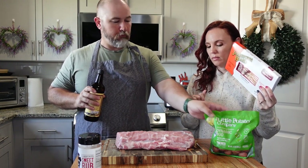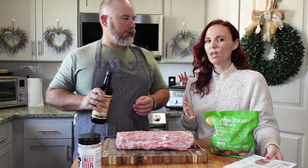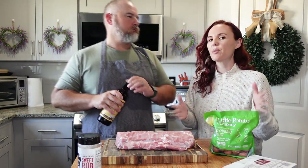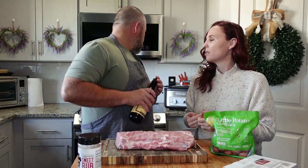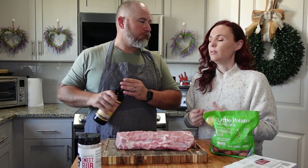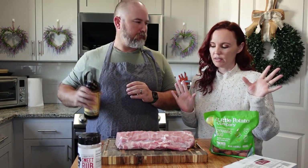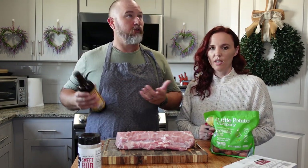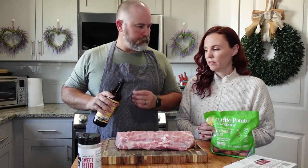And then we'll put the potatoes in there with it. You probably want to cook on medium — I think our medium goes for about six hours. Or you can do high if you don't have a lot of time. We're starting this at like 10, so it should be fine by the time dinner comes around.